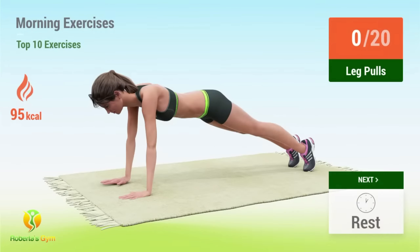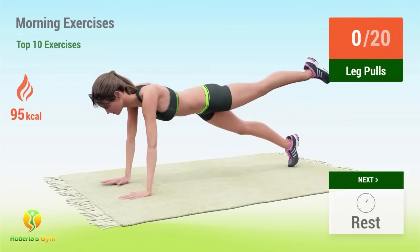Up next, leg pulls. In 5, 4, 3, 2, 1, go! 1.